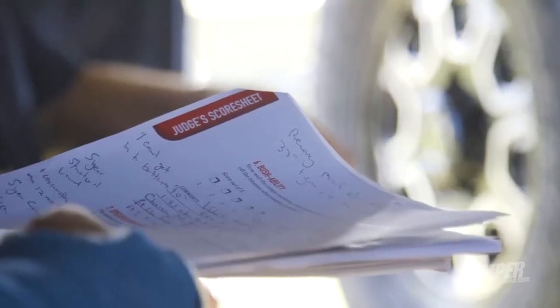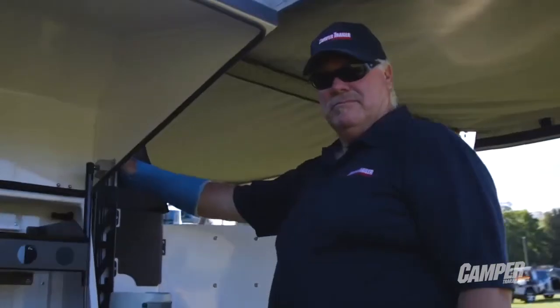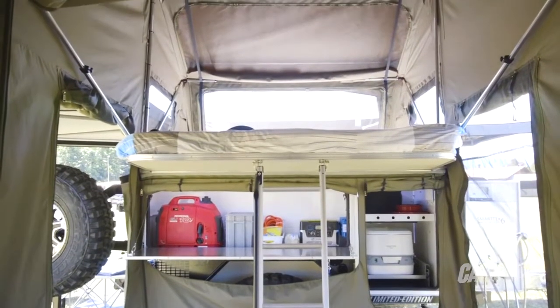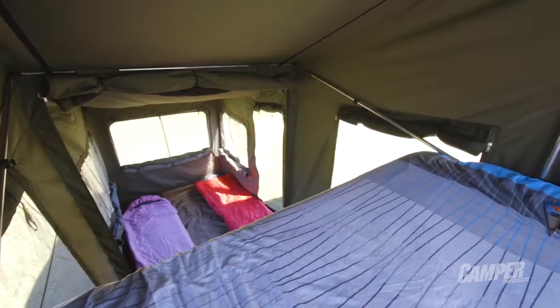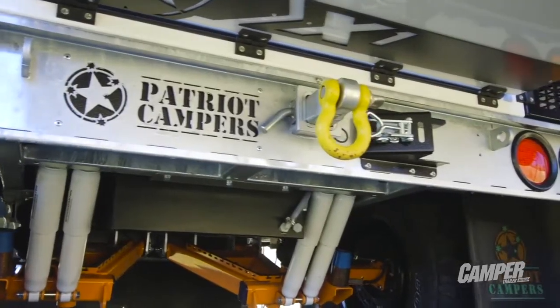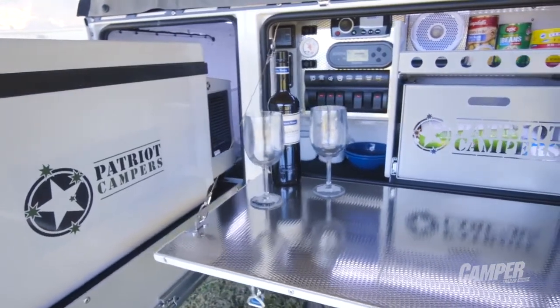If you've got a trip across the gulf where you're pioneering tracks and things like that, this is the camper that'll take you. It's exceptional. It's the third year that we've had Patriot in the competition — they came in the first year with just amazing wow factor, they came back the second year and won it, and they've come back the third year and absolutely perfected an all-round tough, rugged, light, compact, got-everything, go-anywhere, Australian-made camper trailer.